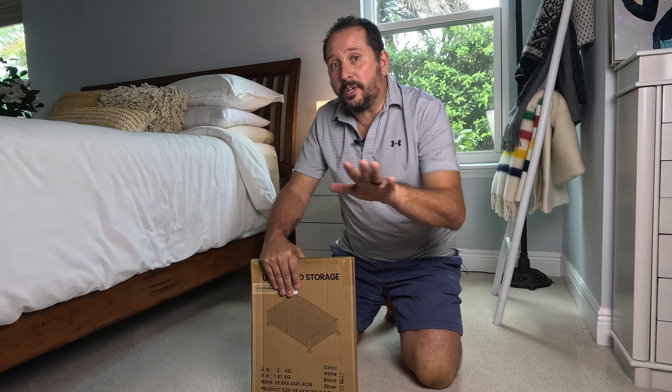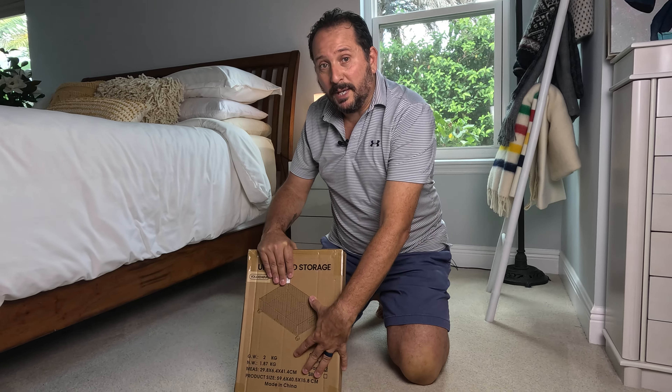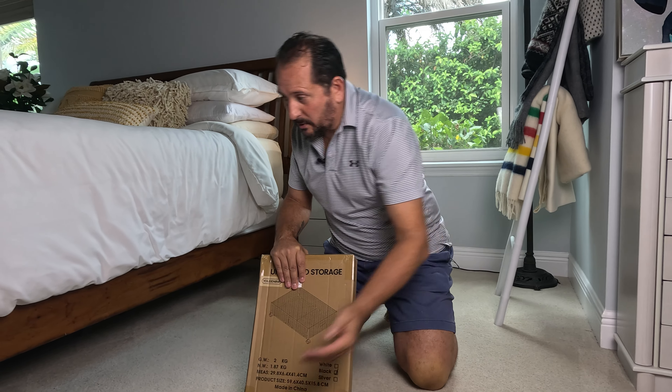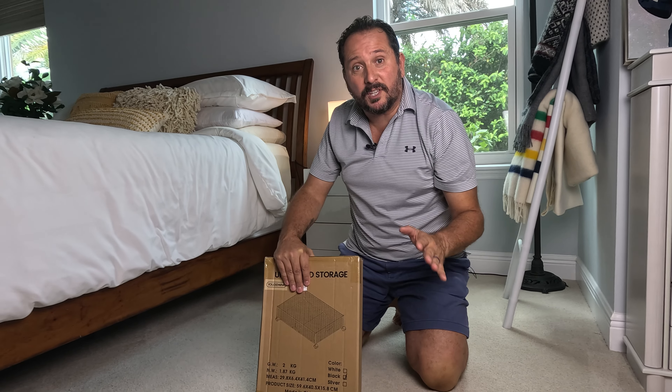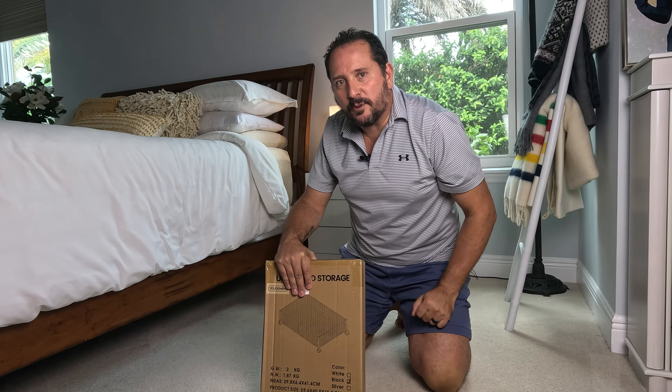I just wanted to check in real quick and let you know what's going to happen in this video. I'm going to unbox and set up this cool basket bin thing with wheels so I can slide it under the bed and store things, and then we'll use it a little bit to see how it works. Alright, let's put this thing together.